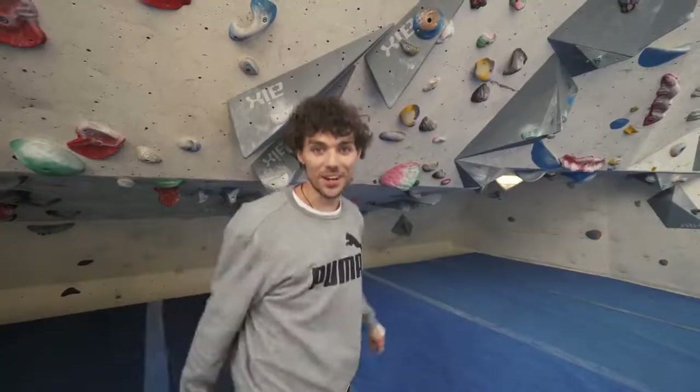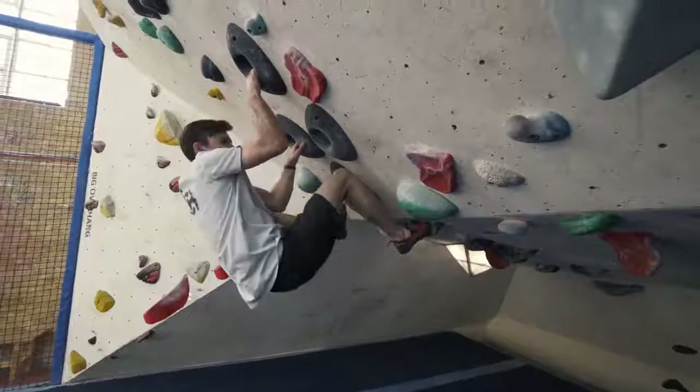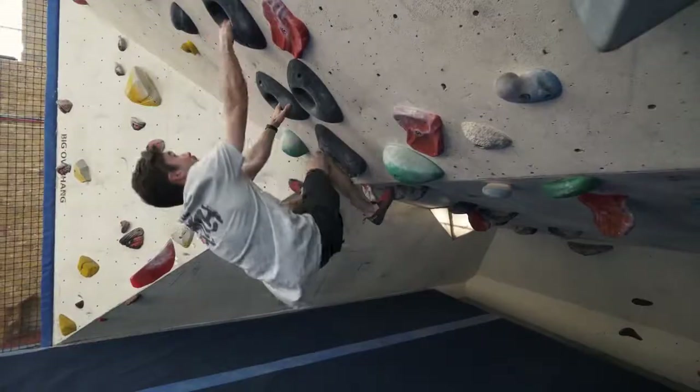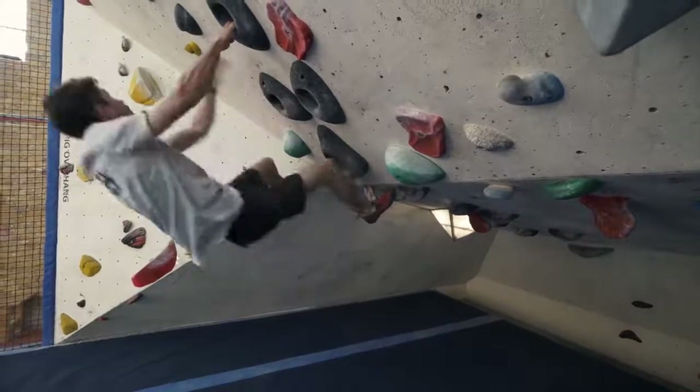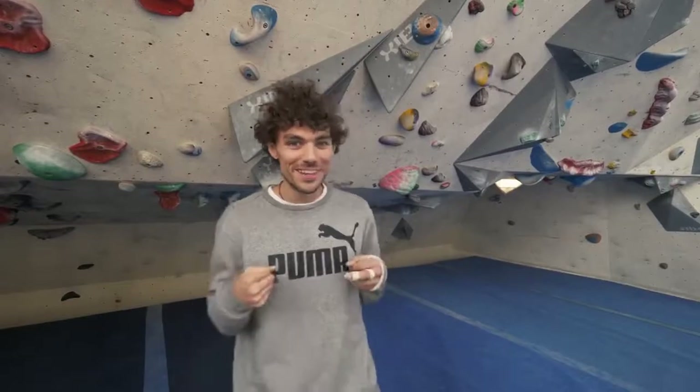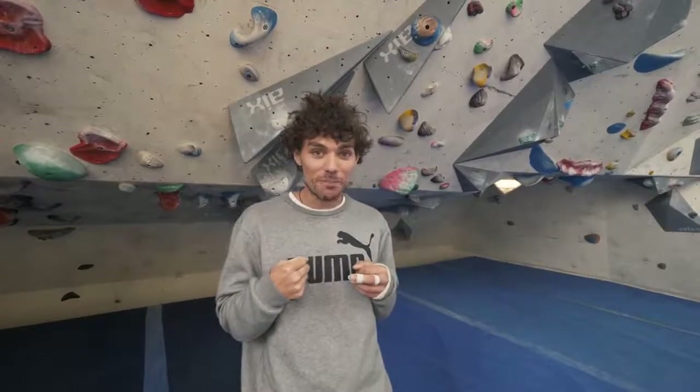Number three: climb with straight arms, and this ties in quite nicely with tip number two. Climbing with bent arms will cause you to fatigue quicker. If you climb with straight arms, it allows you to relax and you can hang on your skeleton. A good example: if you go to the supermarket and you're carrying your shopping bags home, how do you carry them? Straight arms — because if you carry with bent arms, you're going to be so tired by the time you get home.